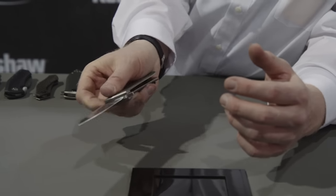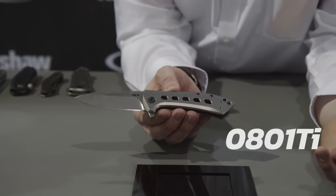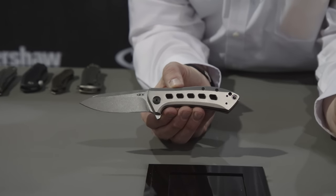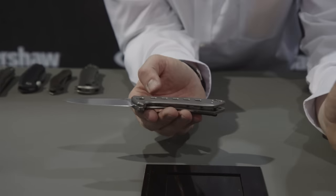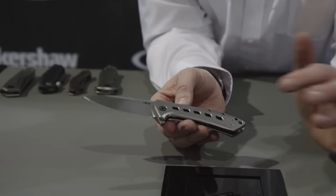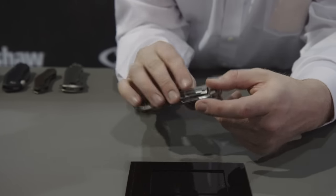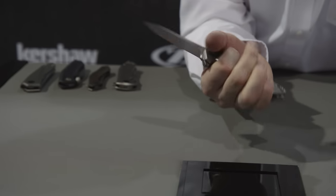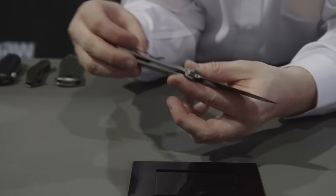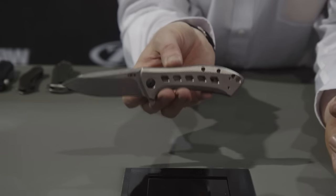Finally, a little something old and something new. We have the 0801Ti. Some of you may be familiar with our original 0801 model — it's a great design from Todd Rexford based on his Singularity pattern. We decided we'd like to refresh that and come up with something a little different, so we've come up with brand new handles for this knife. Same great titanium frame lock feel, same great action. The geometry has always made this knife flip really well. We have an S35VN blade, fully stonewashed, a reversible deep carry pocket clip, and an MSRP of $250.